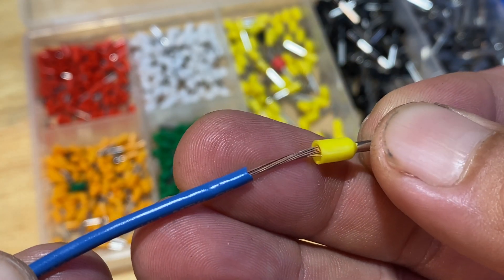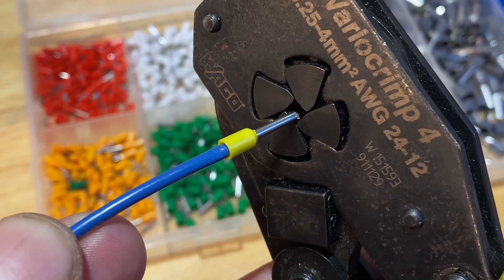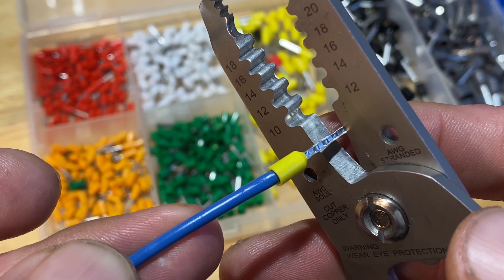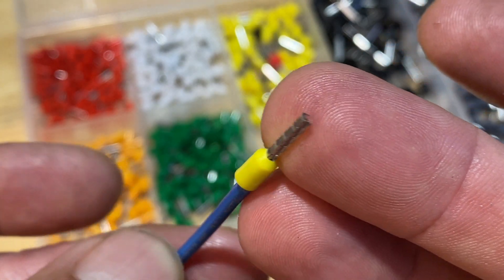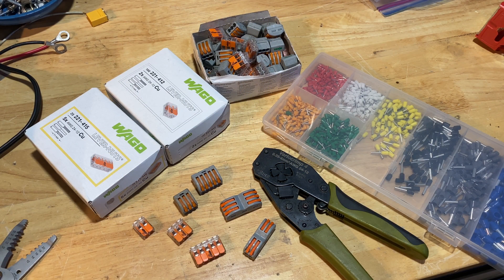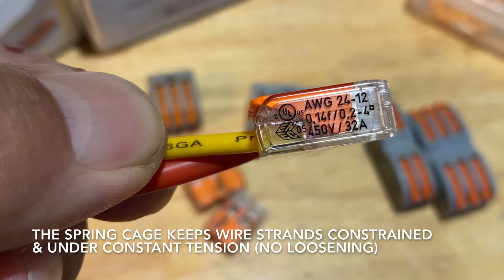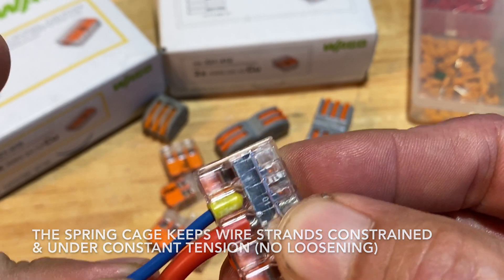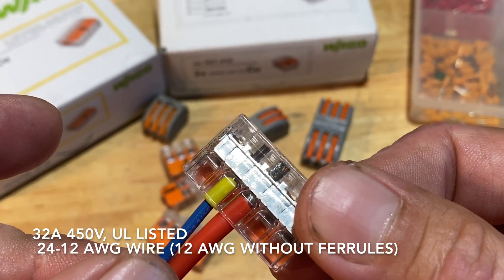For stranded wire I like using ferrules — they keep the strands of wire constrained. Without them, thermal expansion and vibration can cause the strands to relax around the clamping screw and cause a loose connection. When using ferrules make sure the wire goes all the way to the end so the ferrule is not carrying the current. I really like using these Wago wire nuts — they're a spring cage clamp design, rated 32 amps. It's really nice to be able to see the wires going all the way to the end, and there's always a spring tension holding the connection tight so you don't have to worry about screws coming loose.